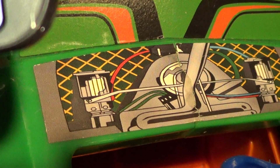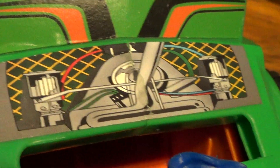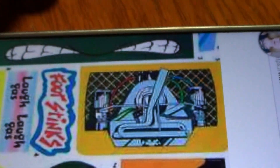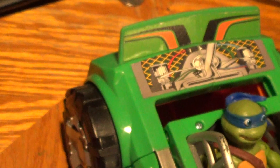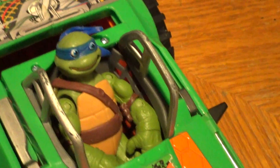Cool. Just don't have the bottom piece. But there you guys have it — it is the Party Wagon engine from 1988. Just an awesome vehicle now.